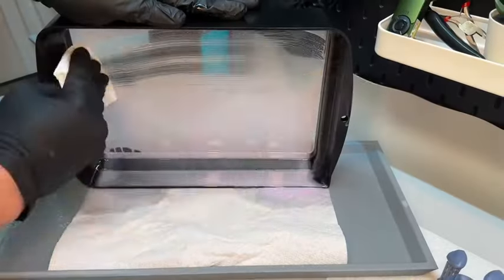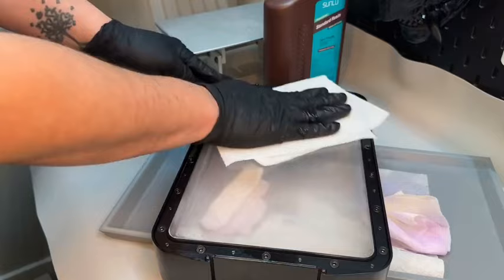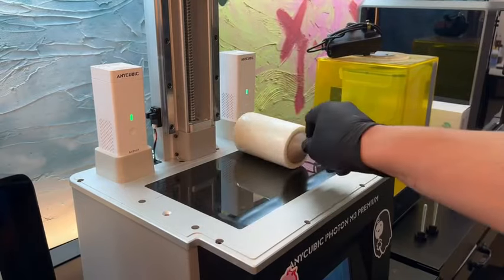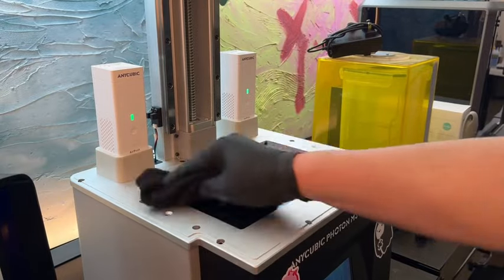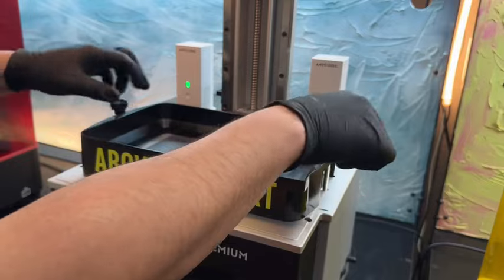Once the resin is broken down, I just wipe it away with a clean paper towel. The 8K resolution UV screen has to shine through the transparency of this FEP sheet, so I make sure I clean away any dust and debris using a microfiber towel. Then I reinstall the vat for the next print and screw in the build plate tightly.